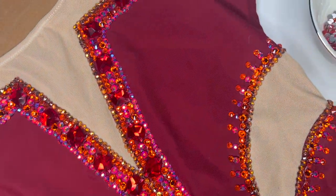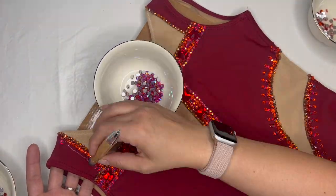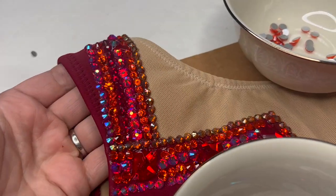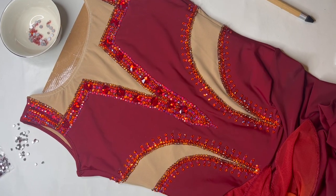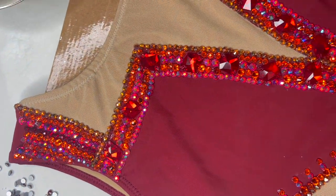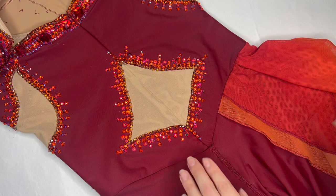We still need to tackle these shoulders. I have a really cool idea but I'm hoping I have enough stones, so I'm going to use all the different stones plus pull in the dark siam. Everywhere on this costume I've really alternated the colors and sizes to create a lot of visual interest. I want it to really move when I'm on the ice, and having all those different sizes, colors, and patterns is going to give it a lot of visual texture.